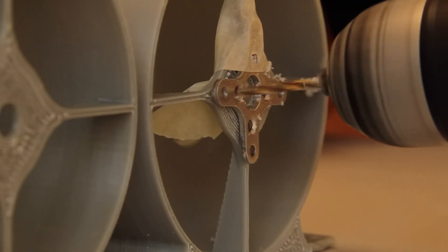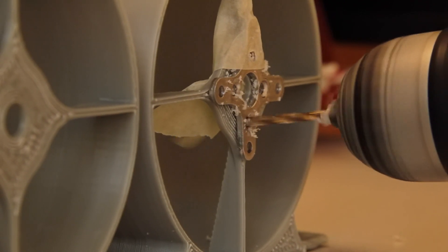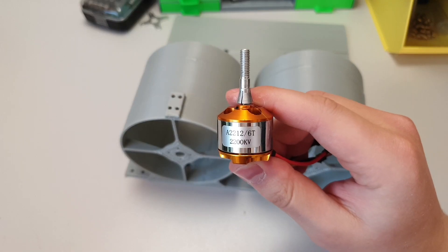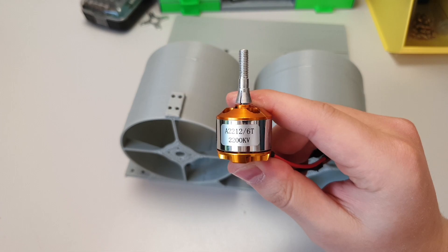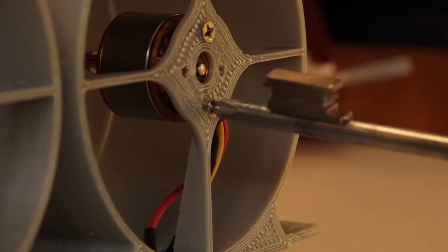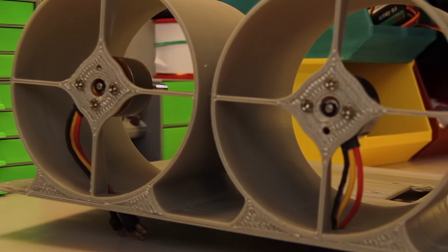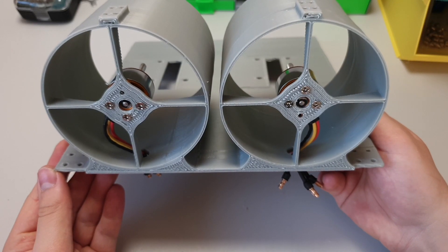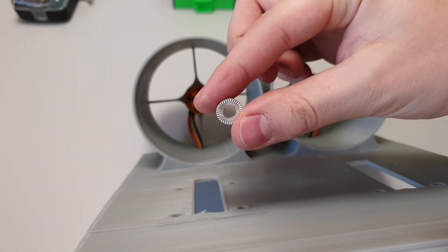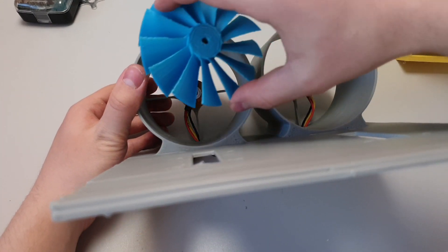All STL files for the 3D printing are in the video description below. Start by attaching the electric motor to the 3D printed body. I am using a 2200kV AC motor from AliExpress — link below. When the motors are secured in place, it's time to install fans. I 3D printed those with ABS. For fans, I recommend using a stronger material than PLA.